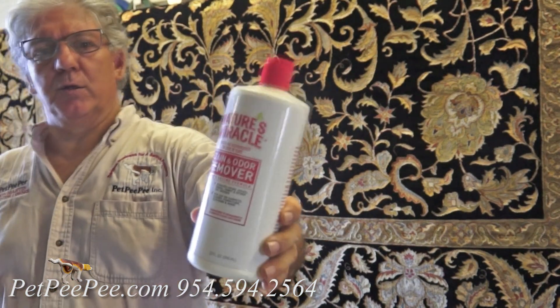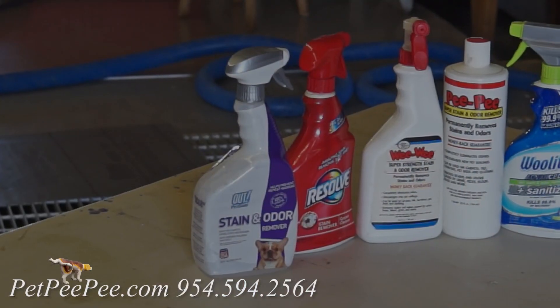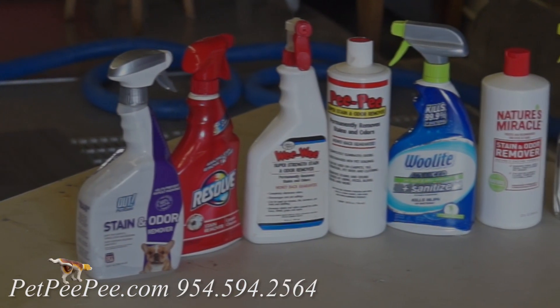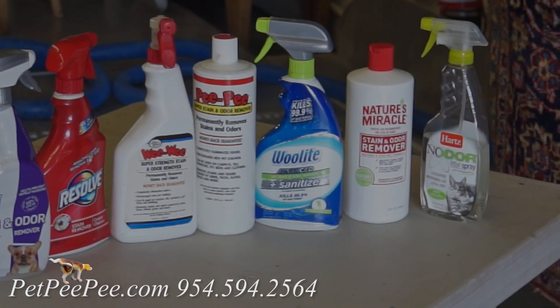Let me give you good advice. Don't try to clean your Oriental rug yourself. The chance that you're going to remove the urine odor completely? Zero.